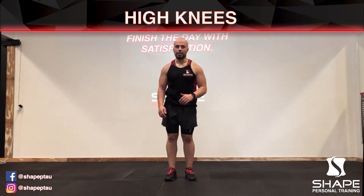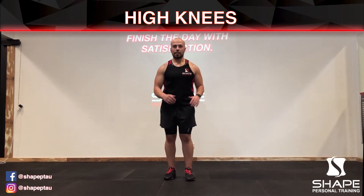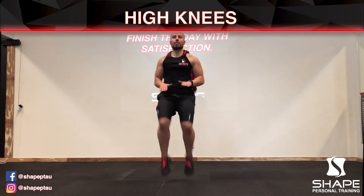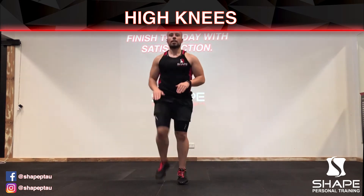I'm going to show you the easy one and the hard one. The hard one is to go all the way up and stay on your toes. This is the easy one.